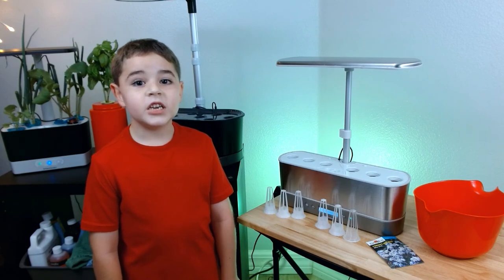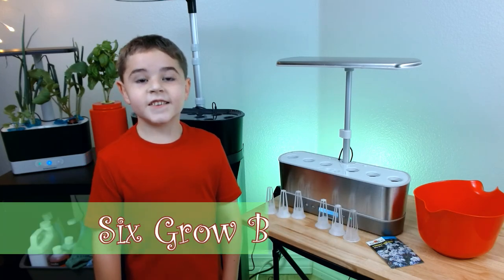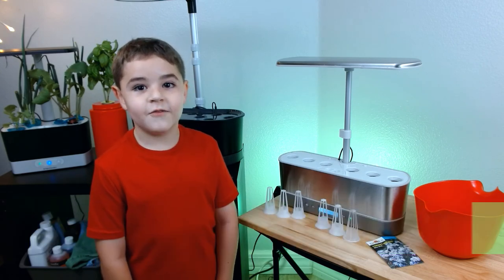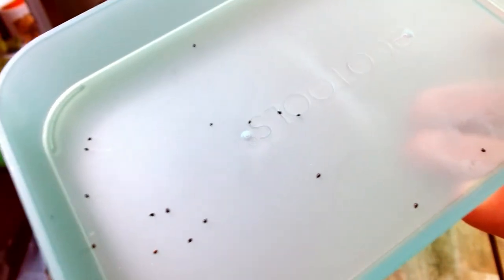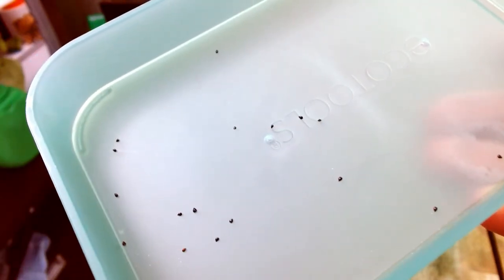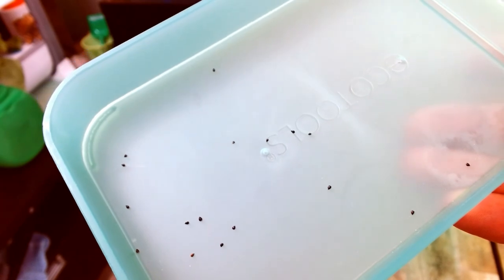Today we need six sponges, six glow baskets, and a bunch of love. This is what the seeds look like. They're so small. It's gonna be kind of hard getting them in those sponges because they could fall out, but we don't want that to happen.